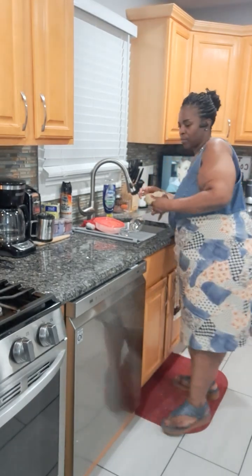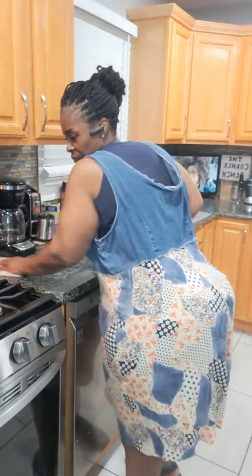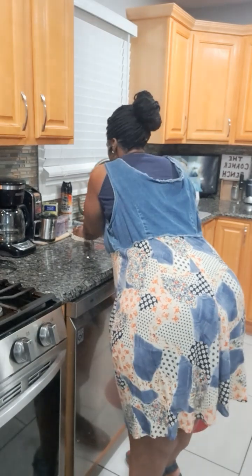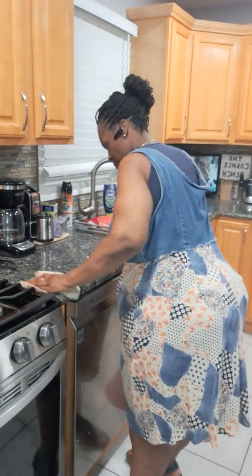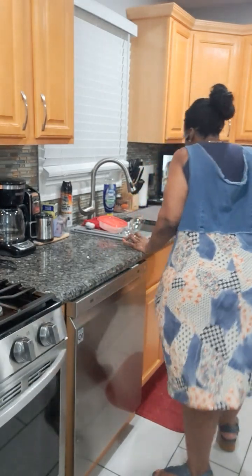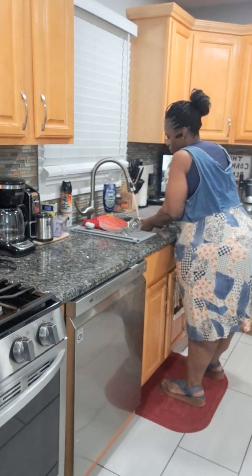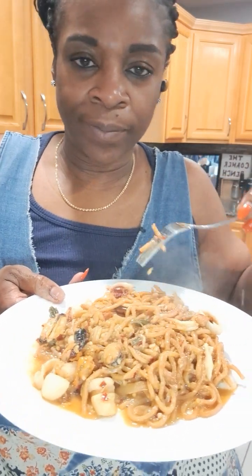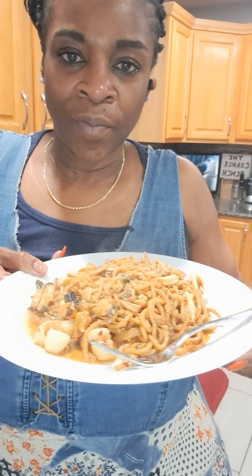Mm-hmm, mm-hmm. I'm going to get a fork. So this is what that looks like — it just smells so yummy. I'm going to take a picture.